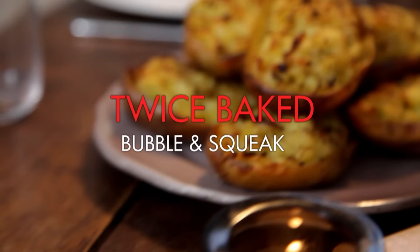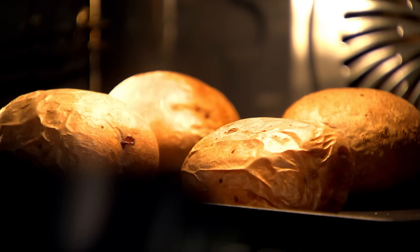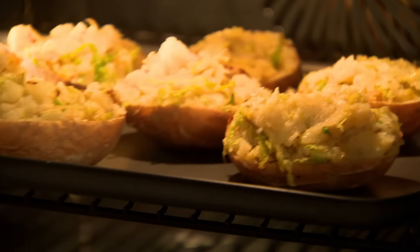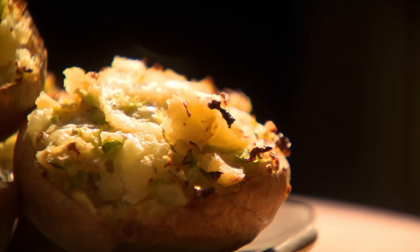Time to knock up two delicious hearty potato classics in one: twice baked bubble and squeak jacket potatoes. Start by baking large potatoes in a preheated oven at 180 degrees. Shred one third of your savoy cabbage and sauté in butter, add a dash of water until tender. After about half an hour your potatoes should be crisp on the outside and cooked through in the middle. Slice them in half and scoop out the soft potato centre, then mash with a couple of knobs of butter, mix in the cabbage and season to taste. Spoon this mixture back into your potato shells and into the oven for a further ten minutes until the tops are nice and crispy and golden.